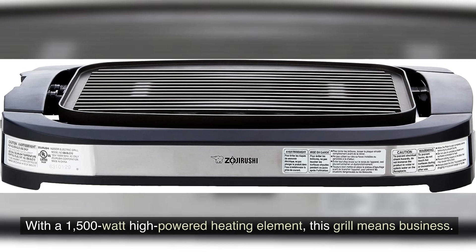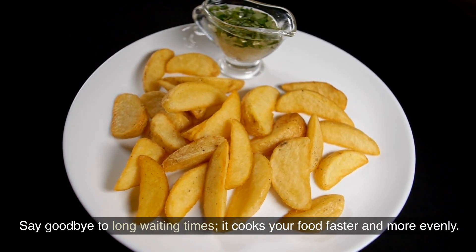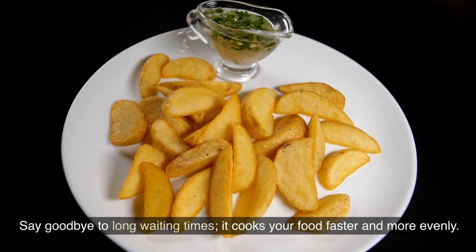With a 1500-watt high-powered heating element, this grill means business. Say goodbye to long waiting times — it cooks your food faster and more evenly.